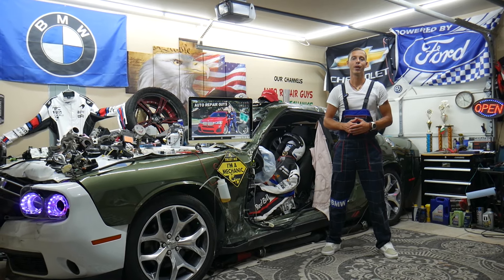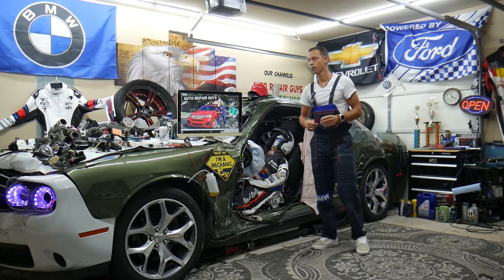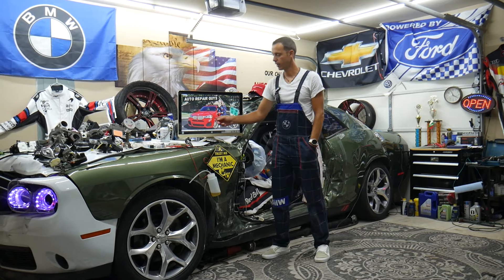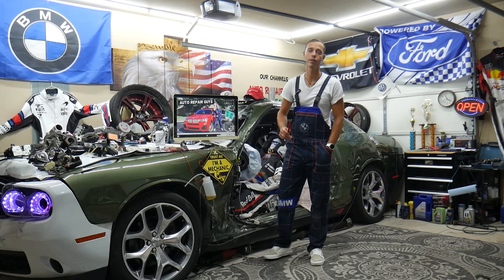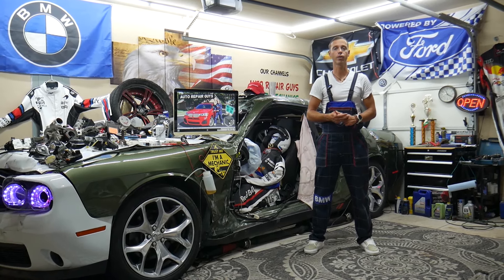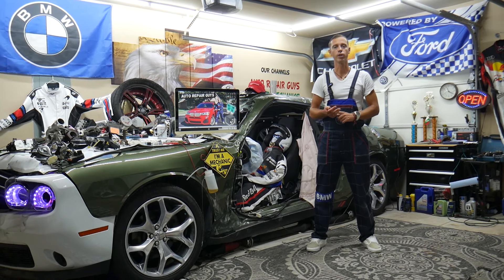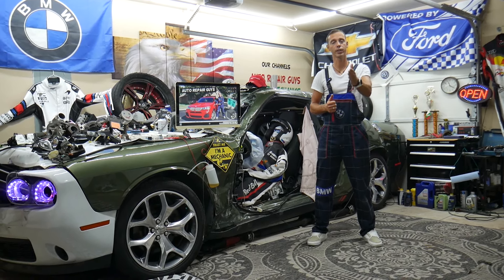Hey guys, welcome back to Auto Repair Guys. Thank you for watching and subscribing to the channel. Today will be a super helpful video for any of you having a BMW X3 or X4 — that generation from year 2010 to 2018 — if you need to find where the fuses and relays for the throttle body are located, which fuses and relays to check, and where to buy cheap parts at a good price with quick shipping.